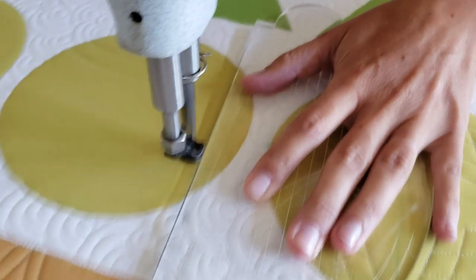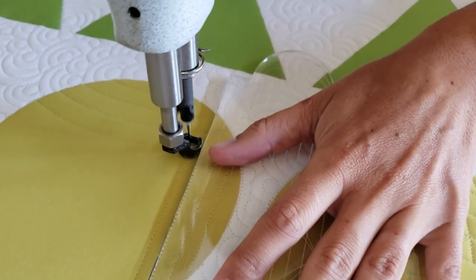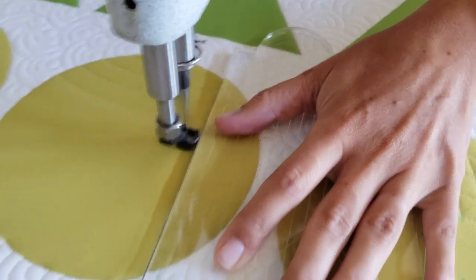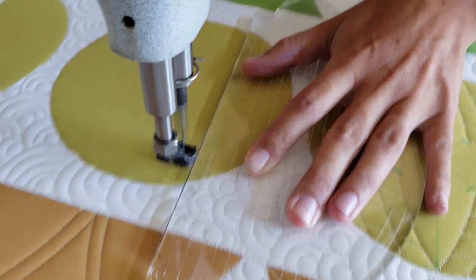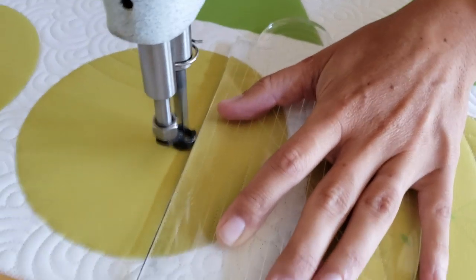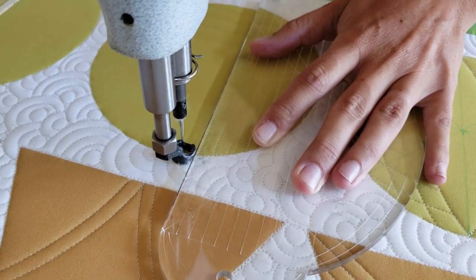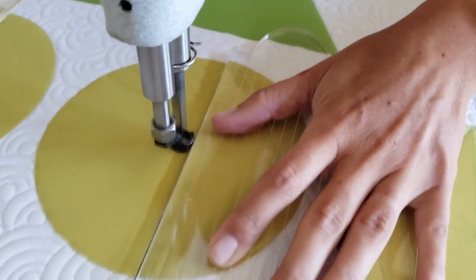When I get to the right side of the block, I'll travel along the ditch, moving up a half an inch. When I get to that point, I'll adjust my four-in-one machine quilting ruler, moving up so that the first marked line on the ruler is right on top of my first stitched line. I'll repeat that process, stitching back-and-forth curved lines until I have four of those curved lines stitched out.